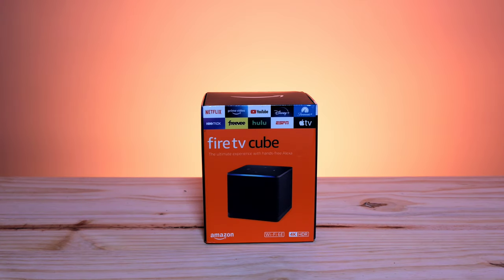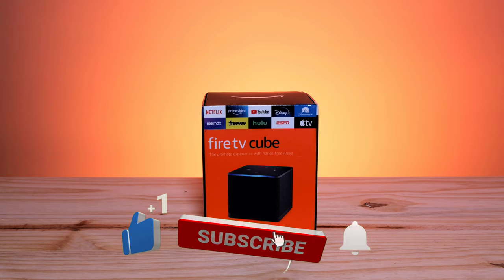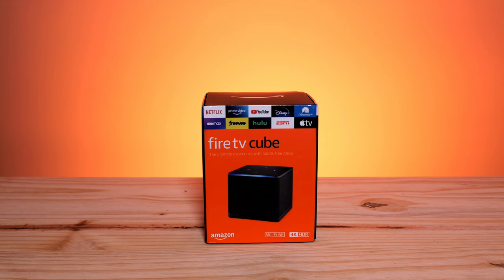Welcome back to the channel. Today we are taking a look at the brand new Fire TV Cube, new for 2022 going into 2023. In this video we're going to unbox it, see what's inside, talk about what's new, and then plug it up to my existing projector screen and projector system to see some of the improvements in performance. I currently use the brand new 4K Fire TV Stick Max.